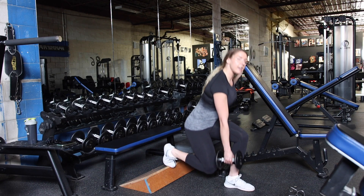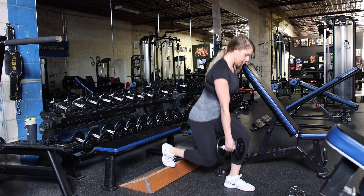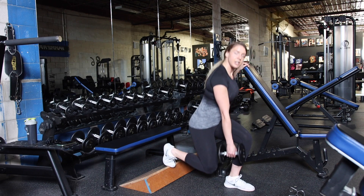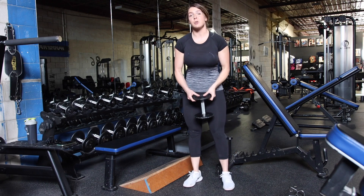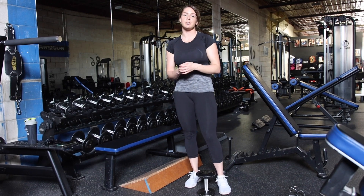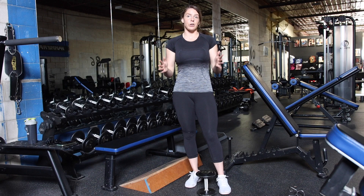Think of it like a compass — you're going north and south, not just up and down. And all of this, for the most part, should still be on that front leg. Give it a try. See what works best for you, but do not hesitate to reach out to your coach with either a form video or by booking a video call to find the best variation for you.